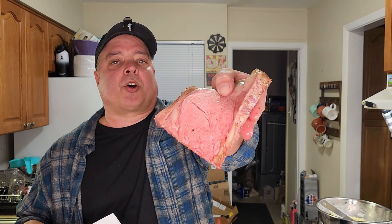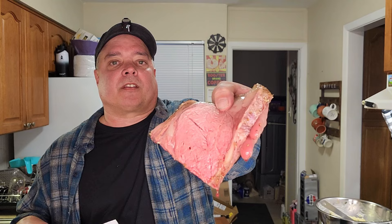Look at that — perfectly pink, medium rare. Can't ask for anything more. Let's try these pieces I cut. Mmm. Oh my gosh. This is incredible. The seasoning, the juiciness — as you can see. Oh my gosh — I've got to have one more. Got to have it. Mmm. Oh my gosh. I couldn't ask for anything more. Perfect. Perfect. Perfect.